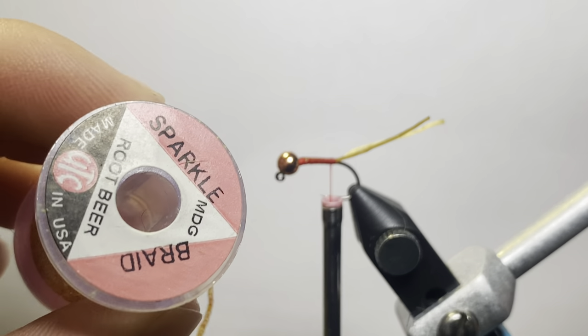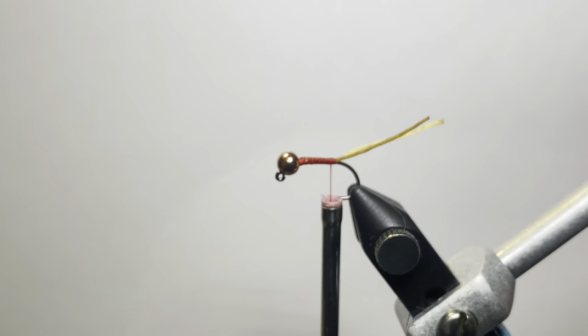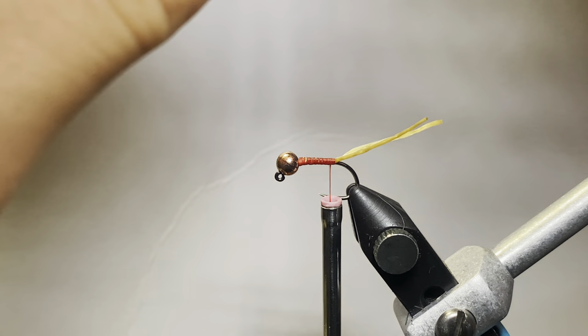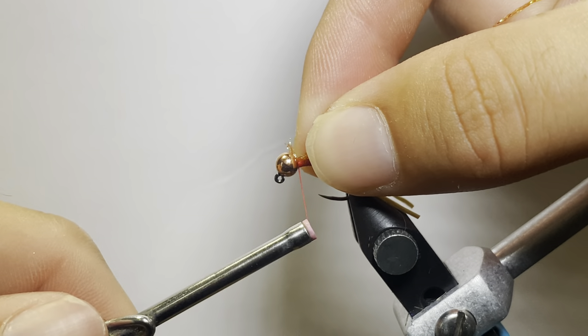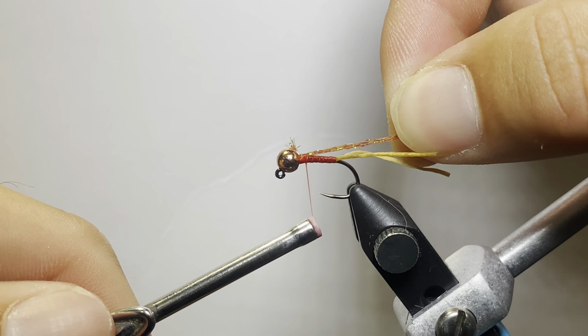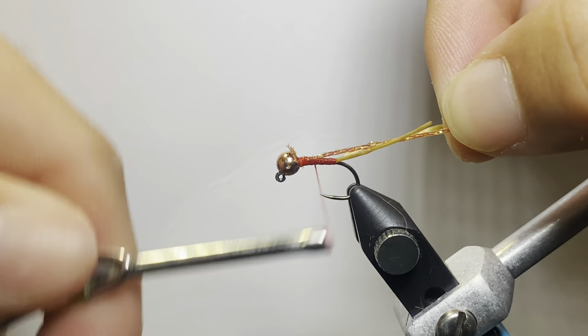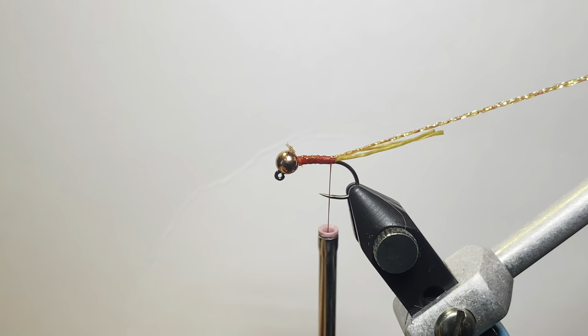Next up, for the rib, I'm going to use some Sparkle Braid in the midsize and this root beer color. This gives a nice semi-flashy rib. Same thing — we're going to go up to the bead and tie this in with a couple loose wraps and then just kind of pull it down a little bit. Most of these thread wraps will push that down behind the slotted bead. Then you're done with the rib for now.